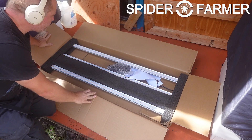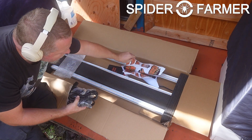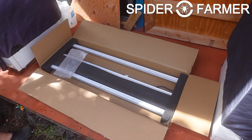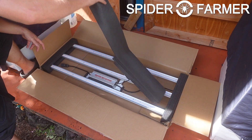This is the third of the newer Spyder Farmer Bar Style Grow Lights that we have looked at, and this one has also come from them almost fully assembled. If you remember any of their bar style lights from a couple of years ago, they all required quite a bit of assembly, including attaching all of the light bars to the support bars. These ones have both been mostly assembled — we just need to attach the LED driver and the control box and we will be good to go.